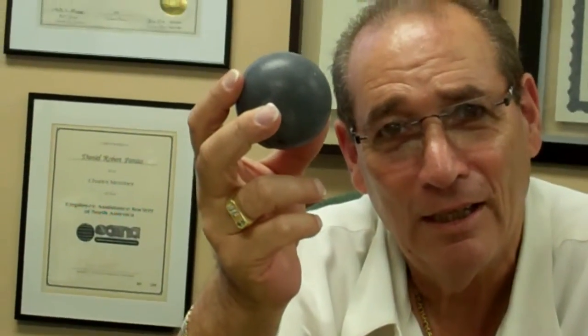Hey, welcome back to the laboratory. How do you like my ball? Well, it's not a Spauldine. Actually, what it is, it's cement. It's the new product that I've been talking about, the product that I want to introduce to you. This is Geo Blue Crete.